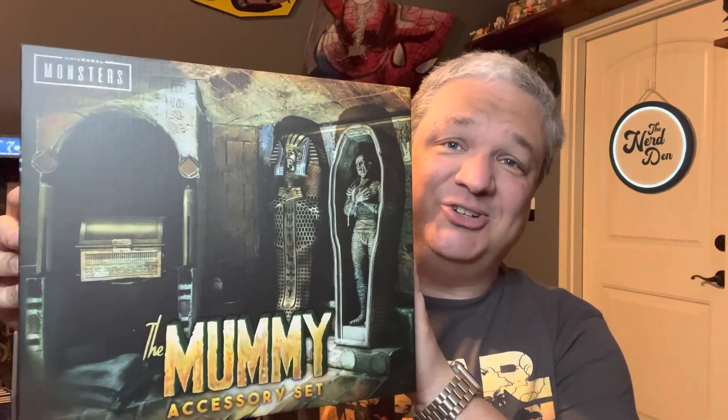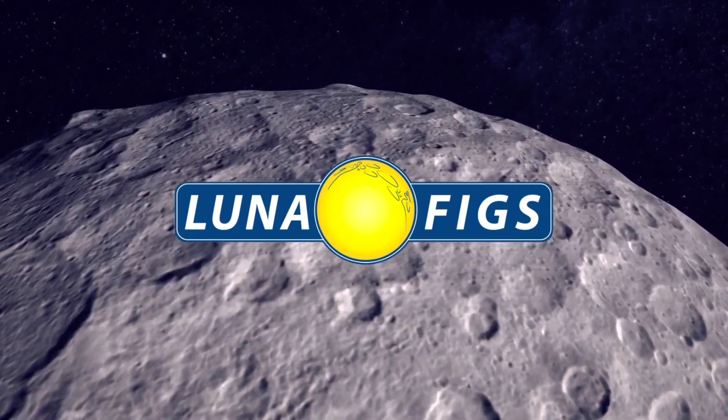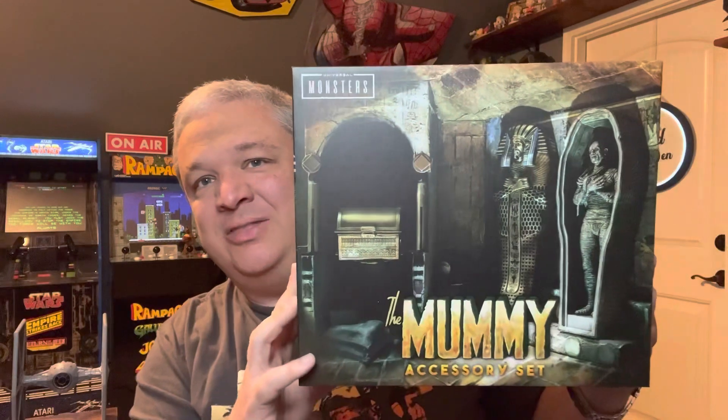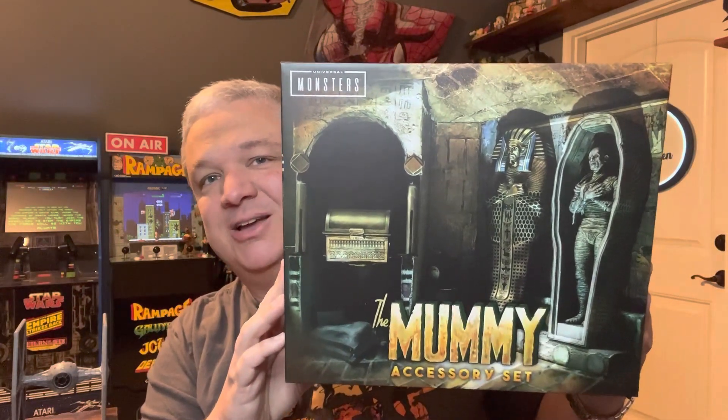It's been a while since I've done a closer look video, so I figured I'd dig something up for you. Prepare for launch. What's going on everyone? Welcome back to Lunafigs, coming to you once again from the Nerd Den, located high atop Luna Base. And today, I'm taking a closer look at the Universal Monsters Mummy Accessory Set from NECA Toys.